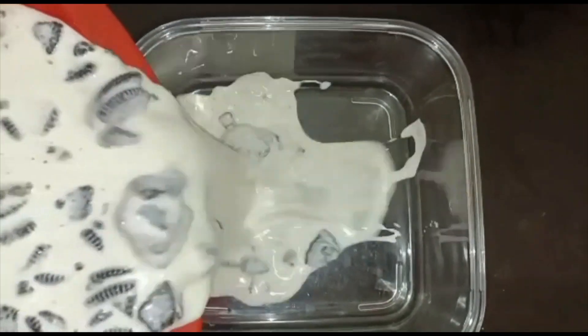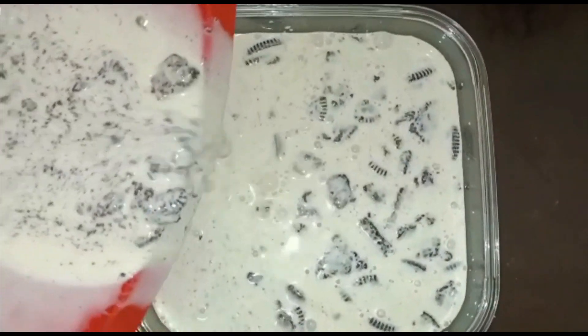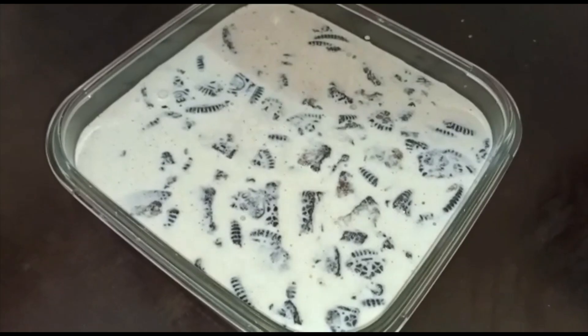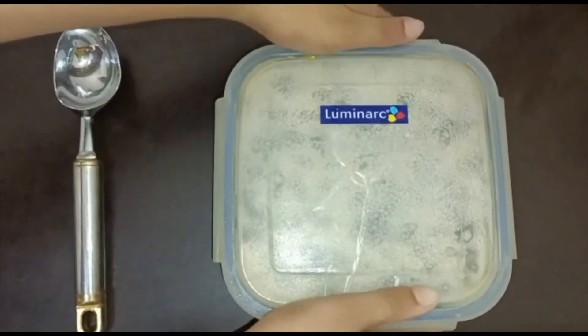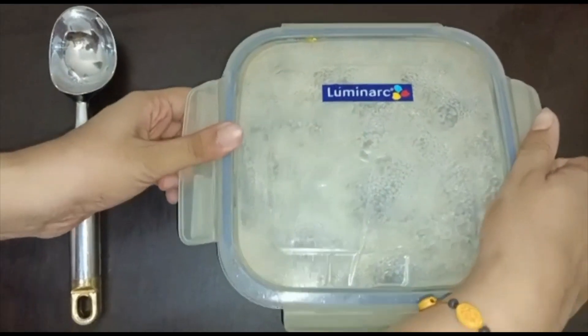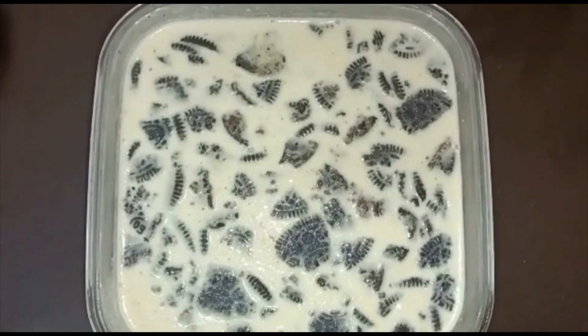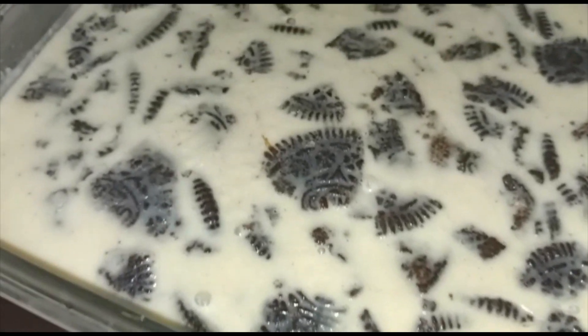Now let's transfer it to a separate tray. We have transferred our ice cream into the tray. Now we will be keeping our ice cream in the freezer overnight for setting. And now you can see that our ice cream is ready, so let's transfer it into a bowl.